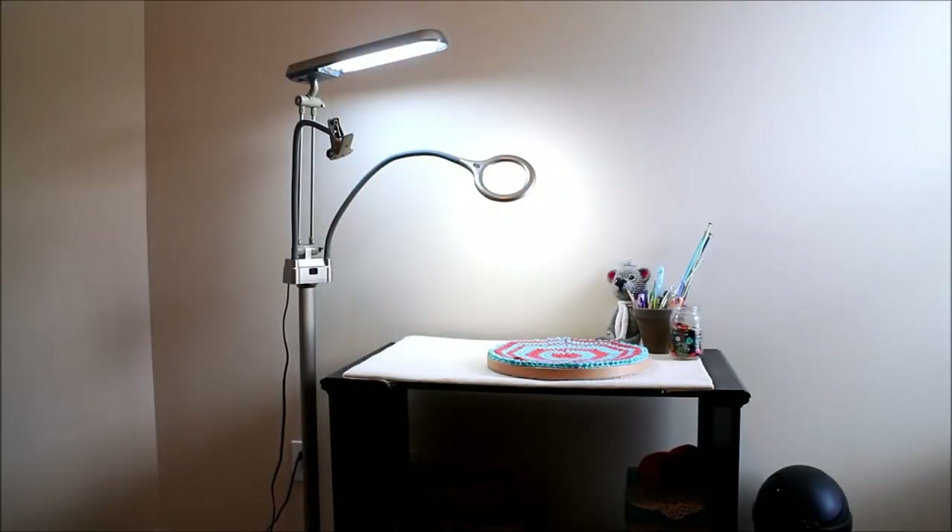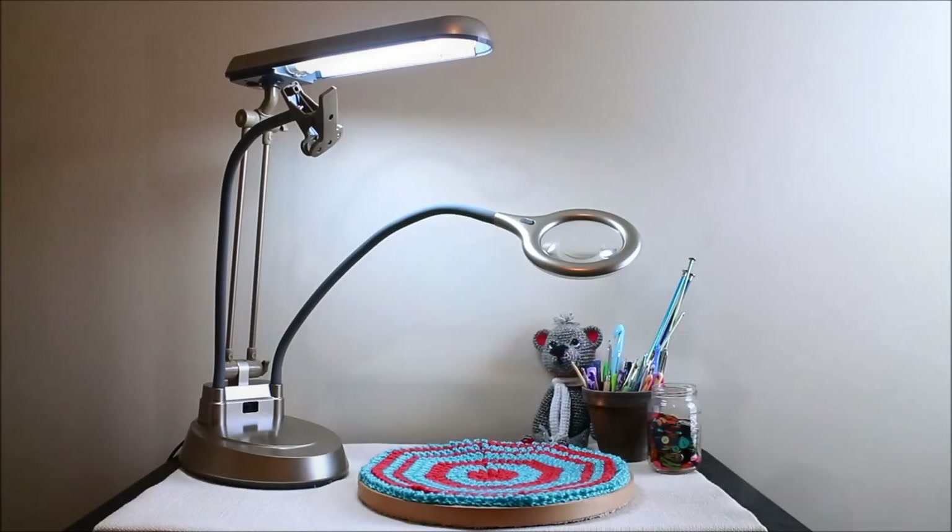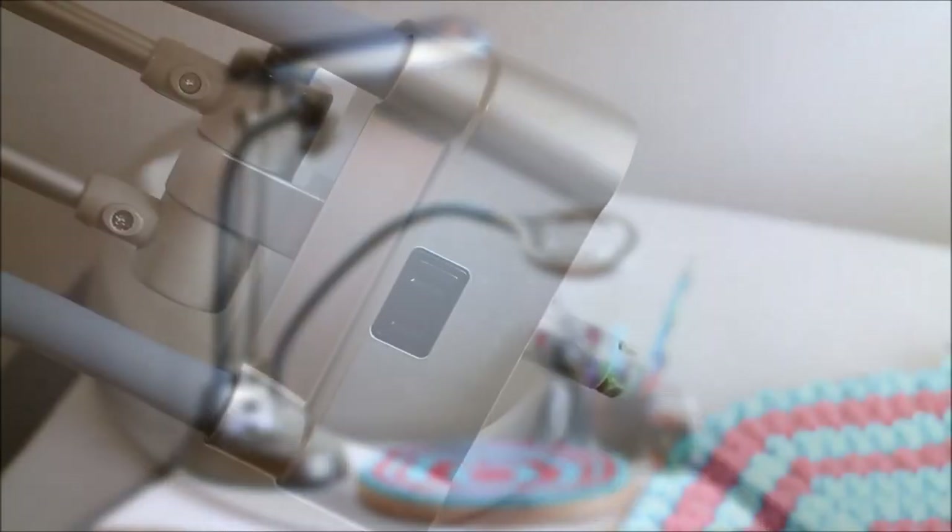The floor lamp configuration is really great for situations where you have a relatively small working space or a small desk — I don't have a lot of room for the base on this desk. The configuration I've found myself using most often is as the table lamp. You simply take the top part of the lamp — that third component — and use the base from the floor lamp, just removing that big long arm in between. You place the top part into the base, tighten the bolt underneath, and you're ready to go.